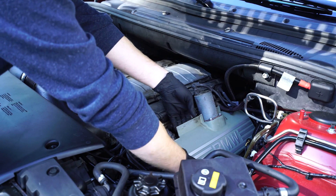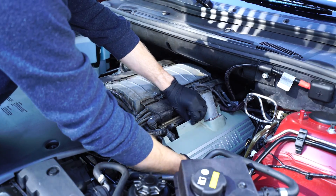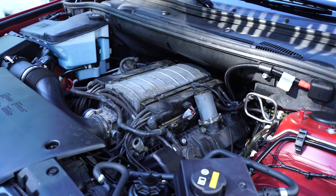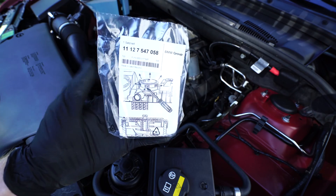Next we'll remove the two vanity covers. There's one on each side that just pops in above each valve cover. Now we have access to the plastic cap that covers the PCV valve.